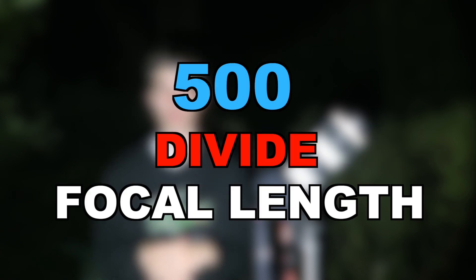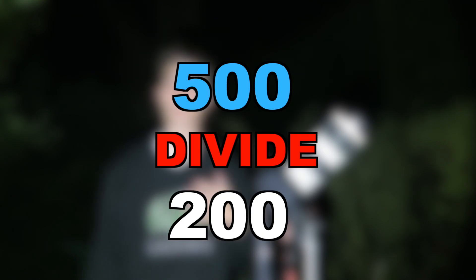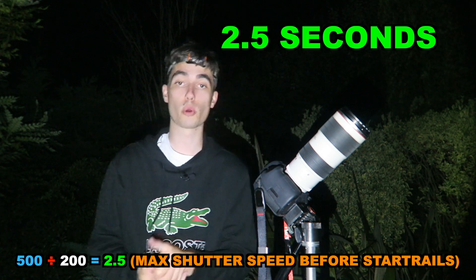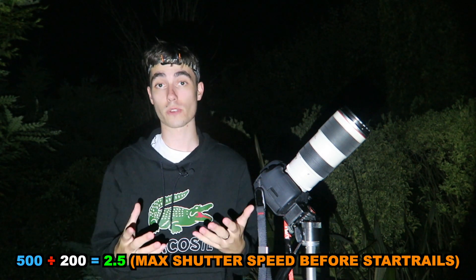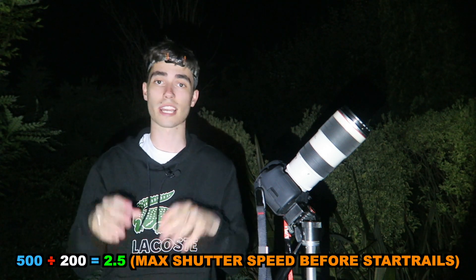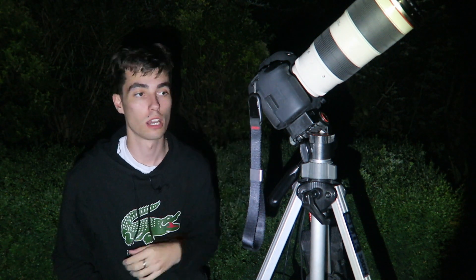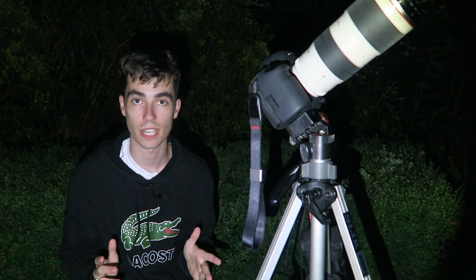There is something you need to take into account when shooting — it's called the 500 rule, where you take 500 and divide it by your focal length. I'm going to be shooting at 200 millimeters, so 500 divided by 200 gives me a maximum shutter time of 2.5 seconds. That's crucial because it's the maximum time I can shoot for without getting star trails — you don't want star trails when you want nice sharp stars. Once we've got all the equipment — the tripod, the telephoto lens, the DSLR — I'll show you what it looks like when I'm shooting from the back of the camera.